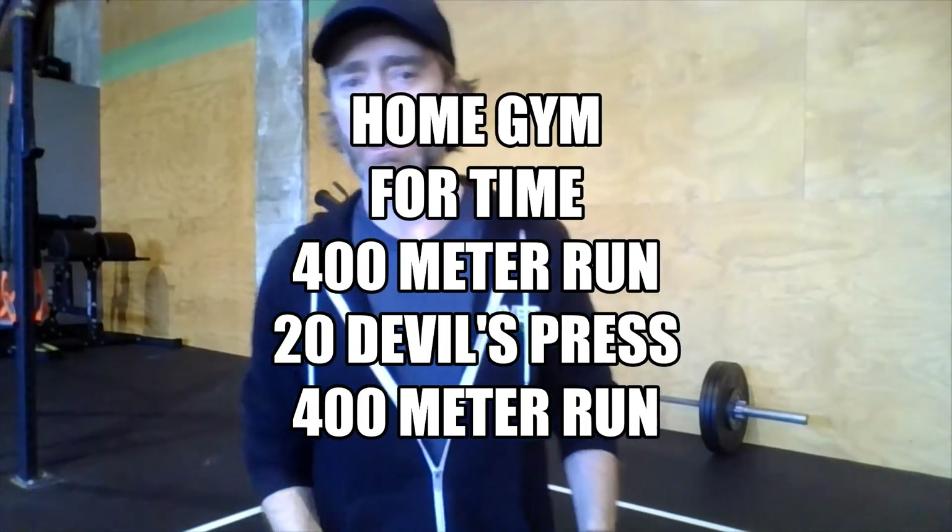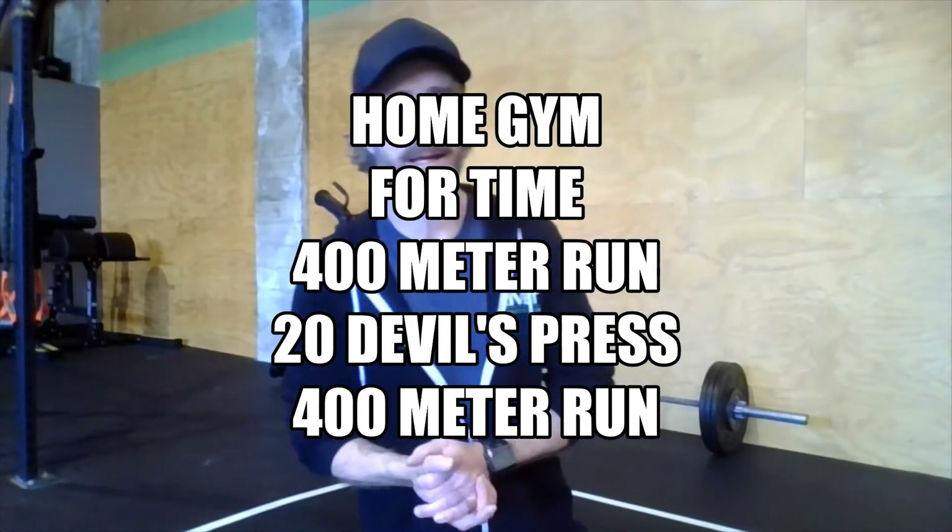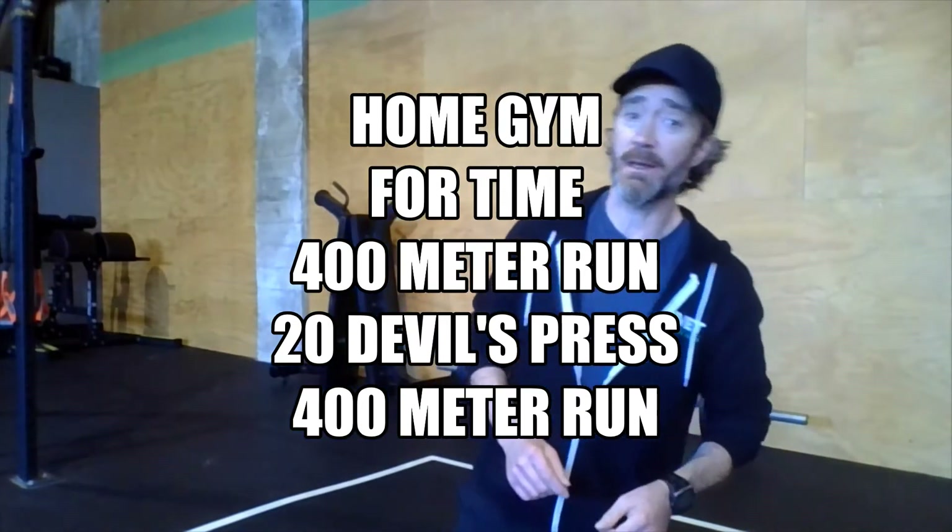Home athletes, happy Wednesday! Got a good workout for you today — we have some running and something called devil's press. We have two 400-meter runs in today's workout; hopefully you have that measured out already: 200 meters down, 200 meters back from your driveway or wherever you're running, should take about two minutes give or take. Today's workout is on the shorter side.